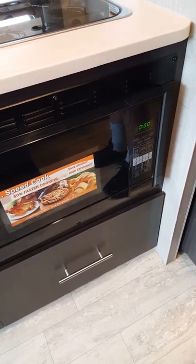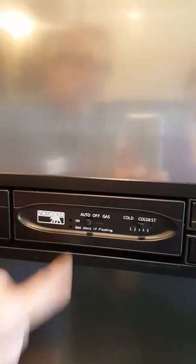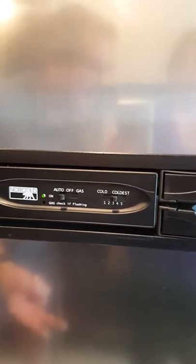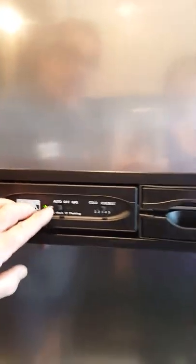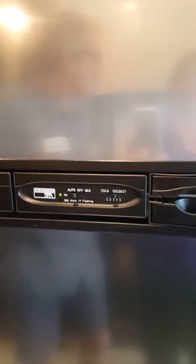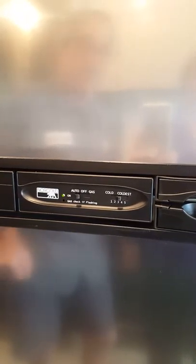For the Norcold refrigerator, cool it down for several hours — or even days — before you load it. Auto is the best position: in auto it looks for electricity first, and if it doesn't find electricity it goes to gas. If it doesn't find either, it starts flashing an error code. If that happens, shut it off and try again. If it still flashes, check why you're not getting electricity — look at the GFCI in the bathroom, and check your breaker on the power pole.